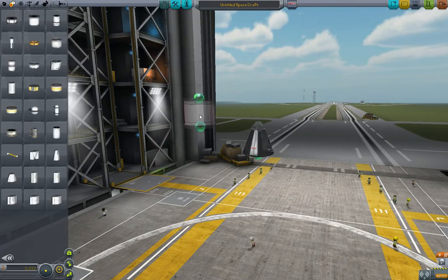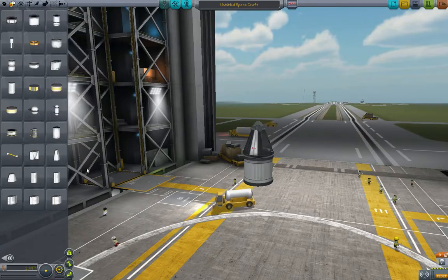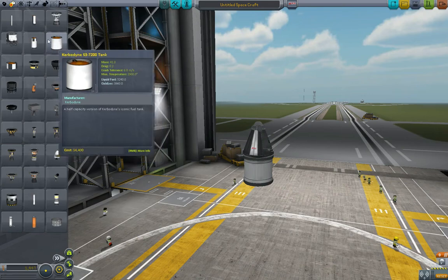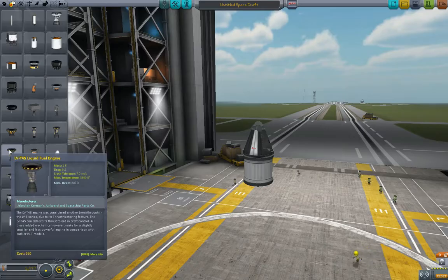You can see it here. We've got two little green connection points. We're going to put it right underneath our Command Module. Then we're going to go back to the previous page on the propulsion tab and find a rocket — like this one right here: the LV-T45 liquid-fueled engine.